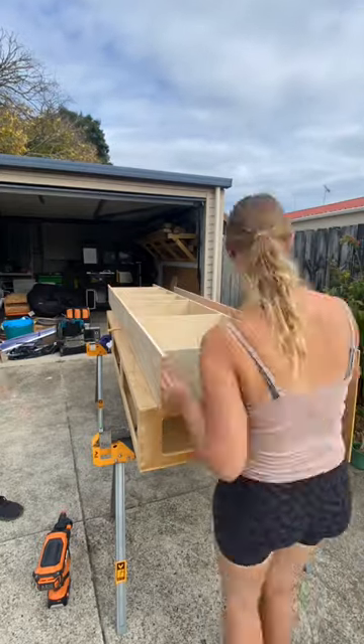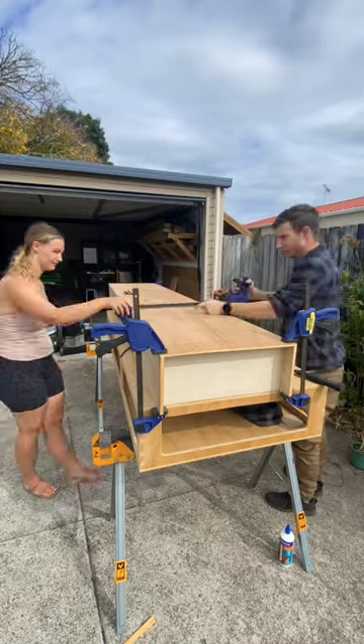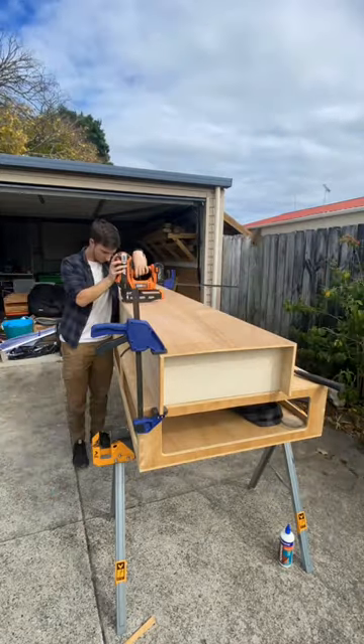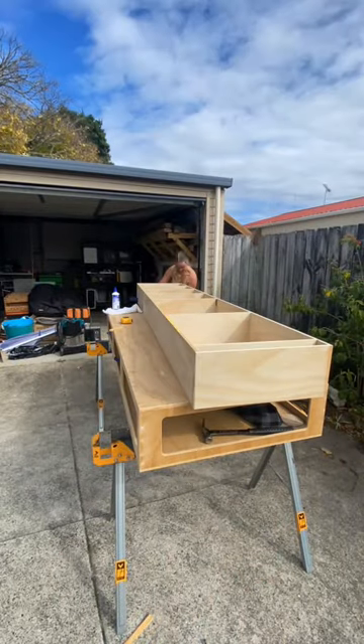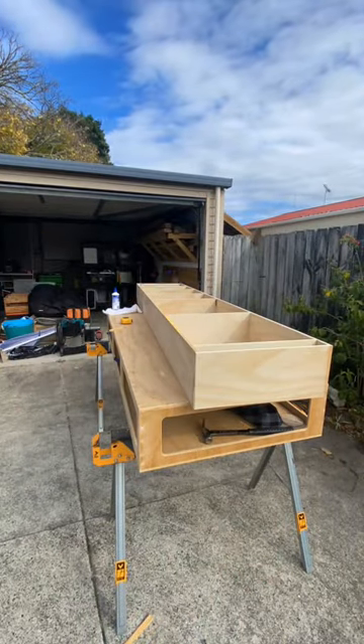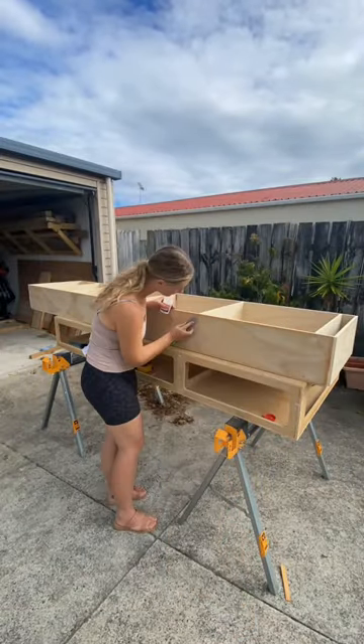Welcome to part two of my attempt to build a bookshelf. In part one you would have seen how we constructed the main frame of the bookshelf, and here we are attaching the backing board. The backing board helps create some structure and strengthen the bookshelf so it should stay straight — or at least that is what I have been told. Once it's all put together, I'm using this wood filler to cover up all the holes that have been left by the brad nailer.